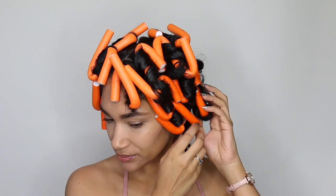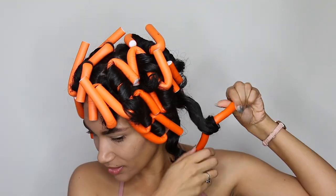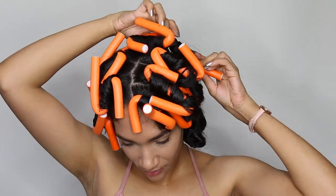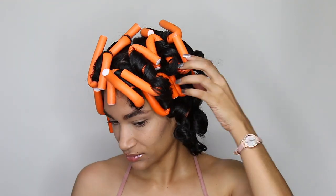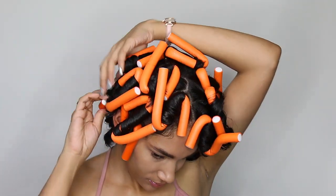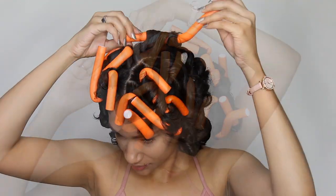Once I started taking them out, I noticed the ones in the back were a little long because I could have put them closer to my scalp, like I mentioned at the beginning. You can see I started getting the hang of it at the top because the top ones look a lot better. The ones in the back look a little too long and not as curled.